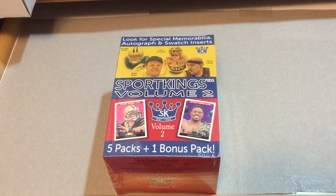Hey, welcome back everybody to Give Me a Break, this is Mr. K of K Family Rips. In this video we are going to be opening up Sport Kings Volume 2 blaster box. This hit the shelves last week at our local retail stores. I passed on it originally, but upon returning everything else on the shelf was gone — baseball, football, and basketball wise — but this was still there, so I grabbed one. Apparently you can get autographs and swatch inserts, and there is a guaranteed hit in each box, plus five packs and one bonus pack.